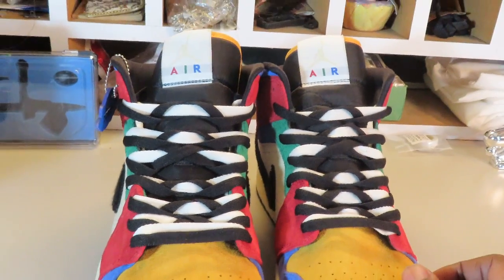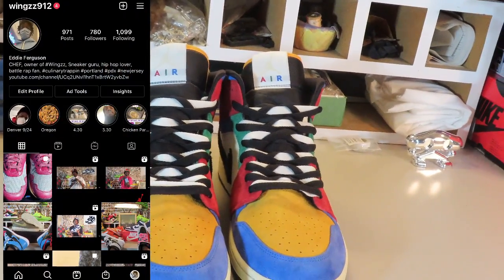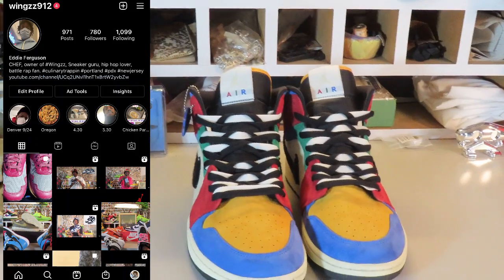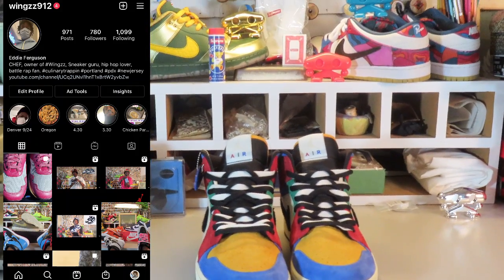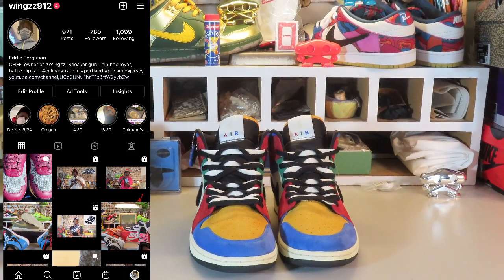Appreciate y'all for tuning in and tapping in. Wings912 on Instagram — you know where to find me, you know where to follow me. I have more of these coming; got plenty of kicks to lace up. Stay golden.